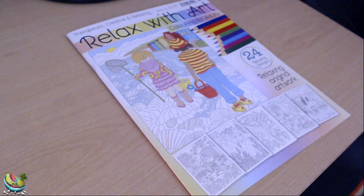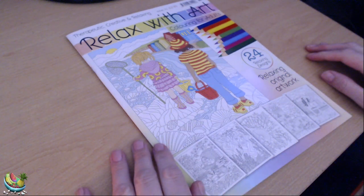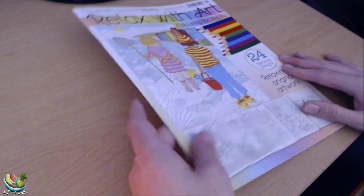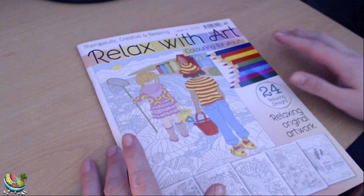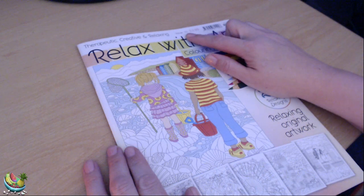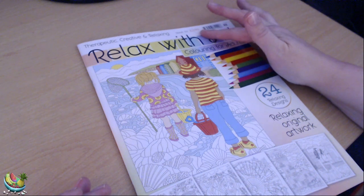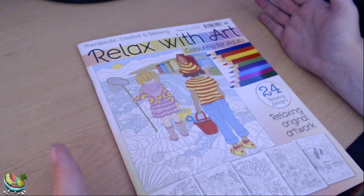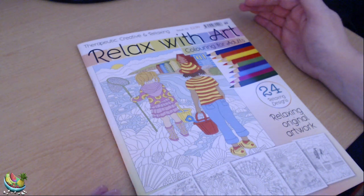Hey everyone and welcome back to your Fratini's channel. Today I'm going to be doing a quick flip through of my latest colouring book that I bought from the local supermarket a couple of days ago. It does retail at £2.99 — that's in great British pounds — so it's relatively cheap enough to pick up and put in your trolley when you're doing your grocery shopping.